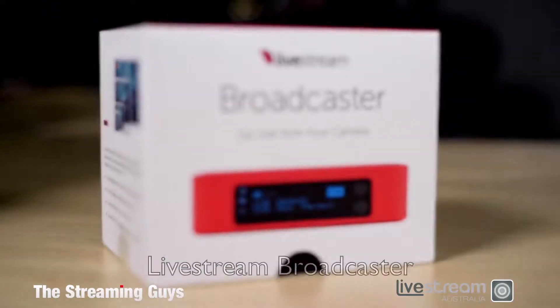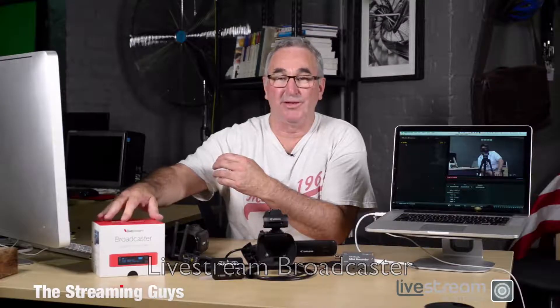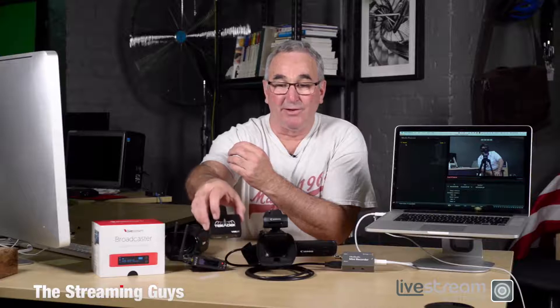The next product is a slightly bigger device — this is the LiveStream Broadcaster, and there's also a Teradek equivalent called the Teradek Video. There's also a device called the LiveStream Broadcaster Mini, and it's red. They're made by the same people. The only difference is the LiveStream Broadcaster can stream to any content delivery network, whereas these devices are locked to the LiveStream network.